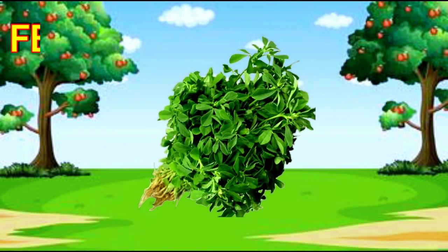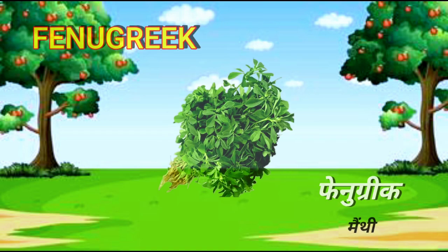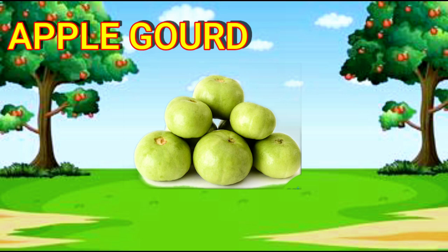Fenugreek. F-E-N-U-G-R-E-E-K. Fenugreek. Apple Gourd. A-P-P-L-E-G-O-U-R-D. Apple Gourd.